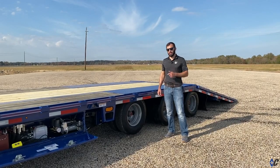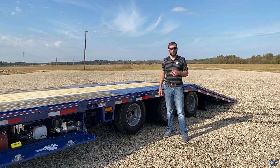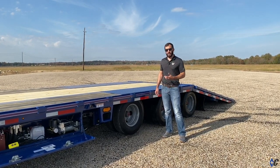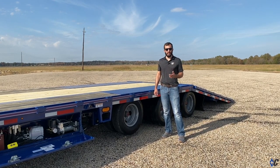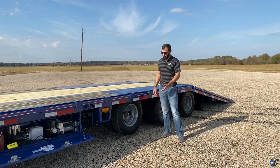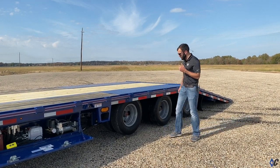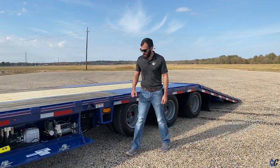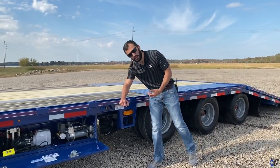The air ride kit on this trailer includes a lift axle. When you're running lightly loaded or empty, you can raise the front axle off the ground — we do it in tandem and in triple. In this case, if he needs to run lightly loaded, he can raise the front axle off the ground and he still has two 12k axles on the ground. But when he's ready to put it down, with the hit of a valve it just drops the axle to the ground.